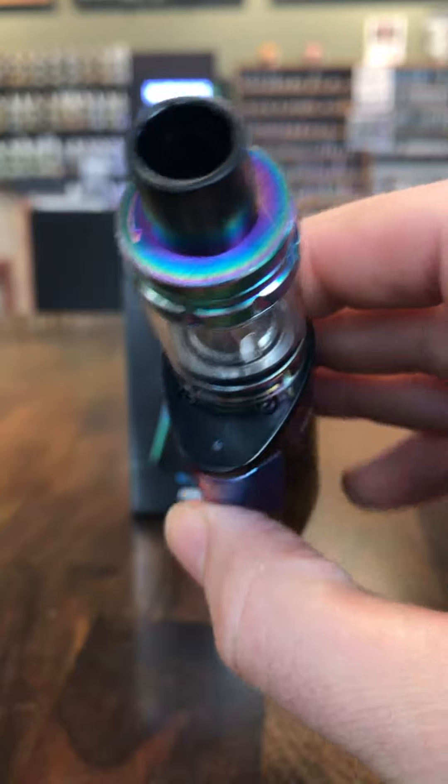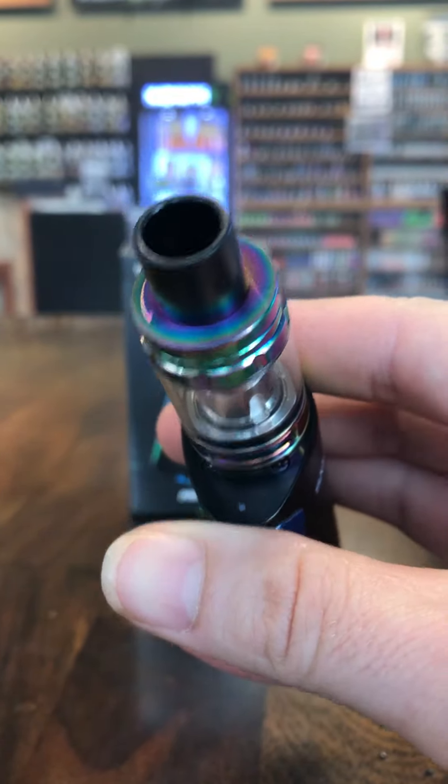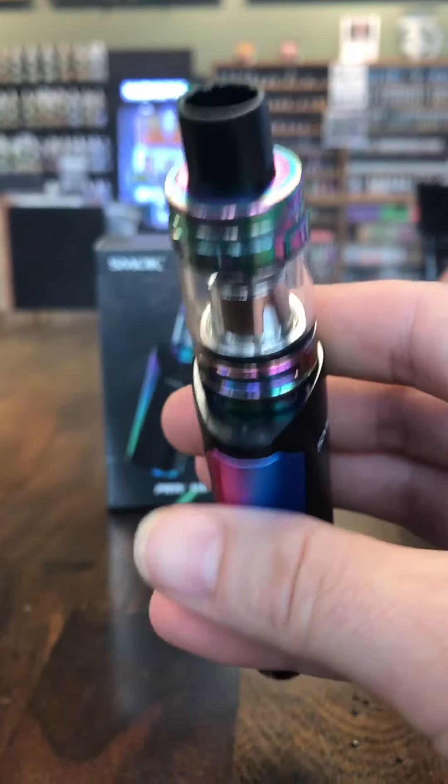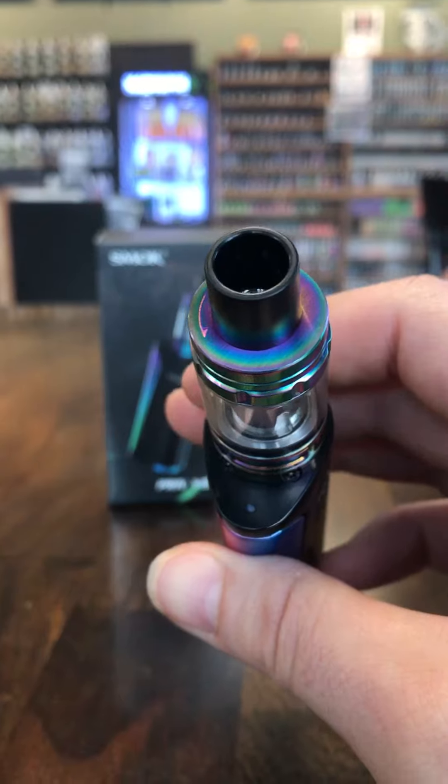You'll see up top there's a little LED right there. It's kind of hard to see because it's not on, but it's right next to my thumb — that's how you know it is on. When you click the side trigger five times to turn it on, you'll see that LED blink and you'll know it is on.